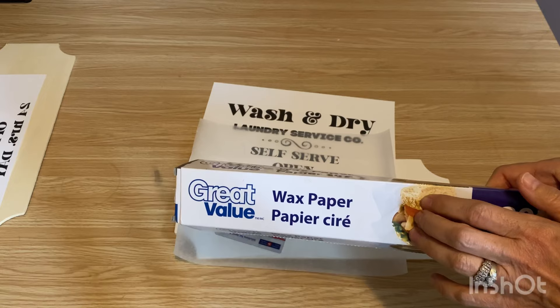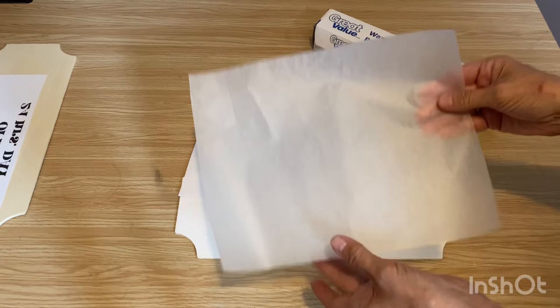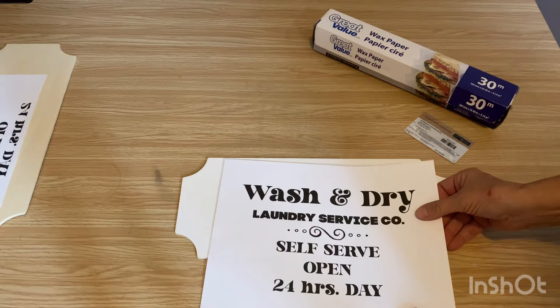You need a little credit card of some sort to burnish your graphic. I've cut a piece of the wax paper the exact size of a piece of paper so we can feed it through our printer. And this is the graphic that I'm going to use.